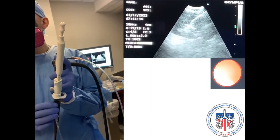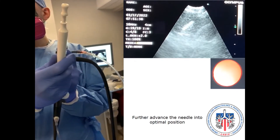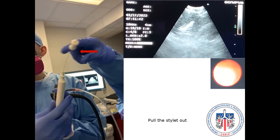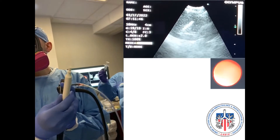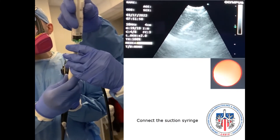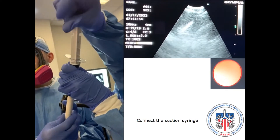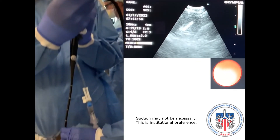Push the scope further down to ensure adequate apposition of the scope with the airway wall. Lower the needle lever down and advance the needle further into the lymph node. Pull the stylet out. Connect the suction syringe and apply suction. Next, you can start sampling the lymph node.